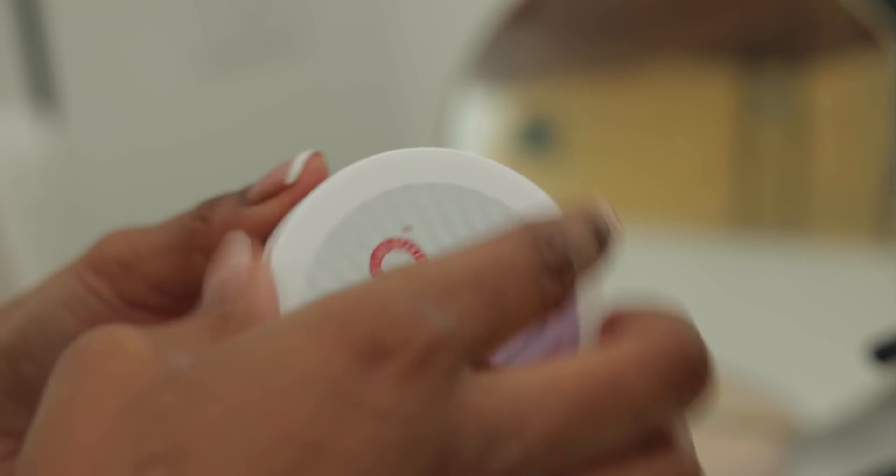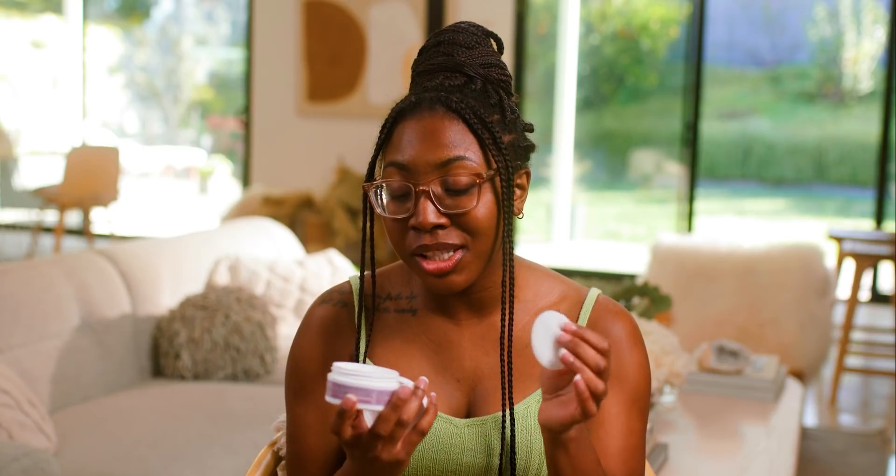The Ingrown Hair Pads come in little cotton pads with a very light smell, so they're really good to use. They are a soft texture, so if you have sensitive skin, I feel like this would be really good for you. These pads are great to be used on clean, dry skin and the day after waxing or shaving.